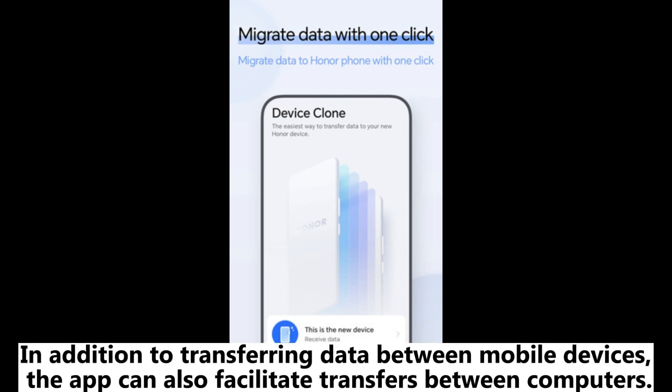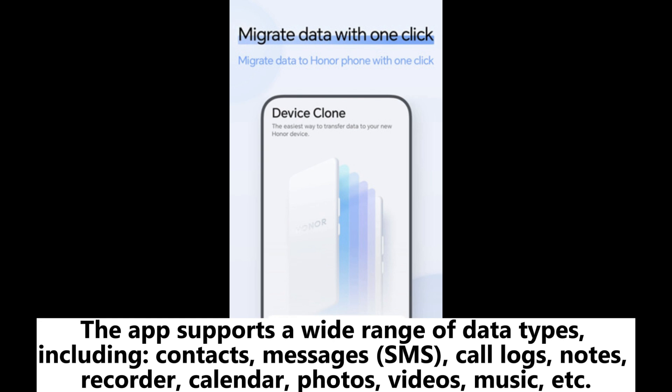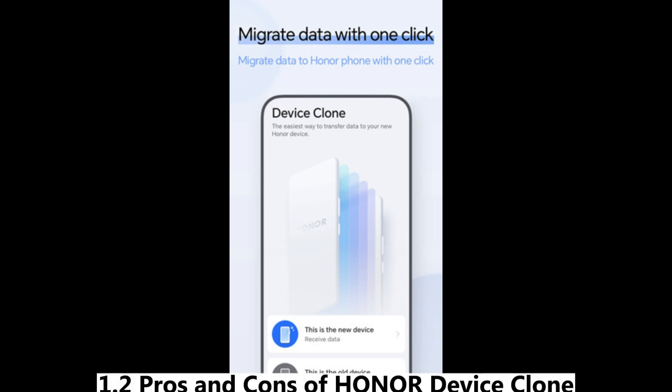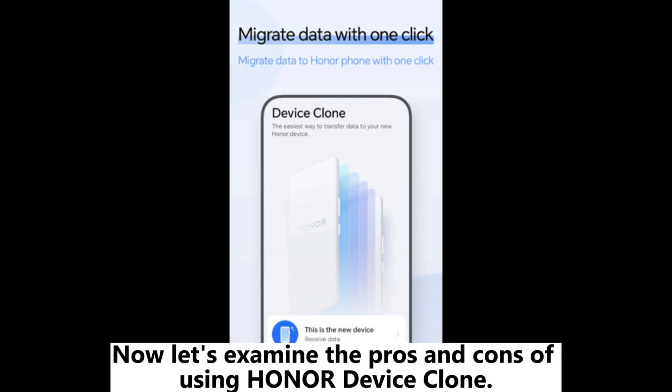In addition to transferring data between mobile devices, the app can also facilitate transfers between computers. The app supports a wide range of data types, including contacts, messages (SMS), call logs, notes, recorder, calendar, photos, videos, music, and more.